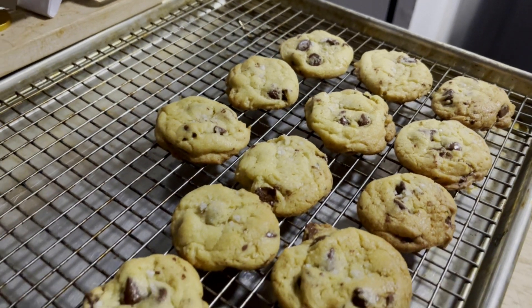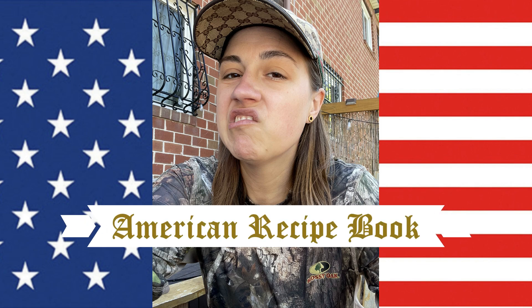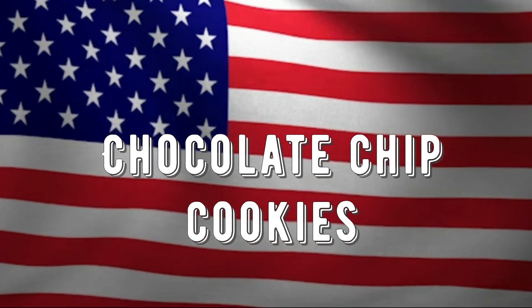This is a selection out of a collection I like to call American recipes: chocolate chip cookies. I have a love of traditional American food.